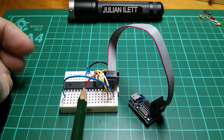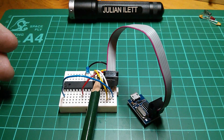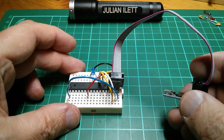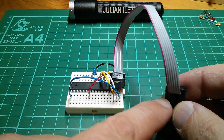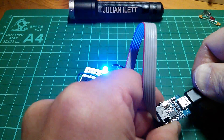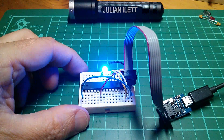I've got VCC in red, Ground in black, Reset goes to pin one in blue, and then SClock, MISO and MOSI are the yellow and white leads. I've taken the battery off because as soon as I plug my USB TinyISP into the USB on my computer, VCC and ground will take power from this programmer. So let's do that now and hope that it doesn't go bang. No, that seems to be fine. It also seems to be able to handle the current being drawn by that LED. So that's fine.